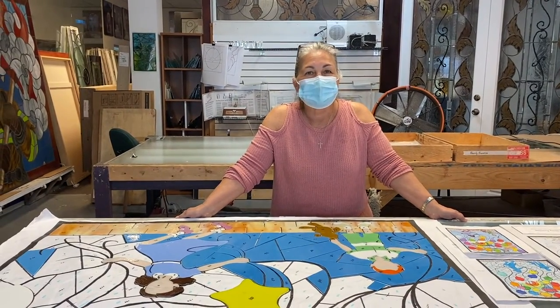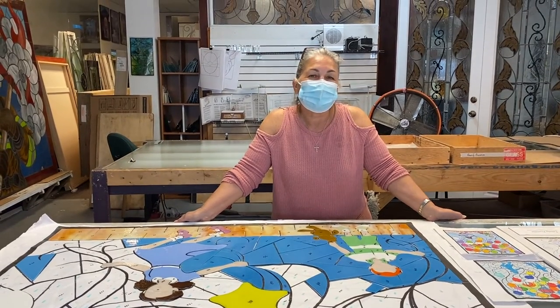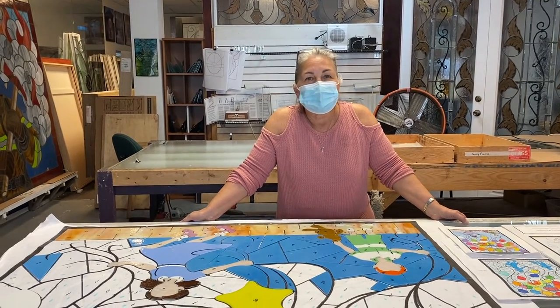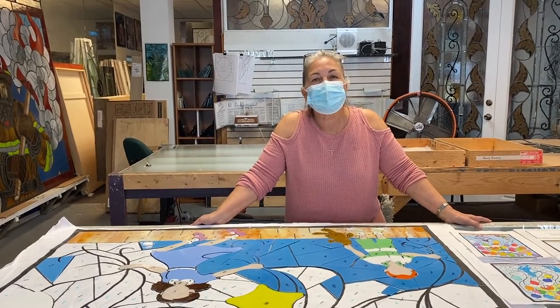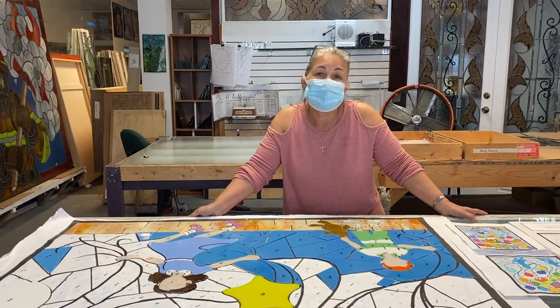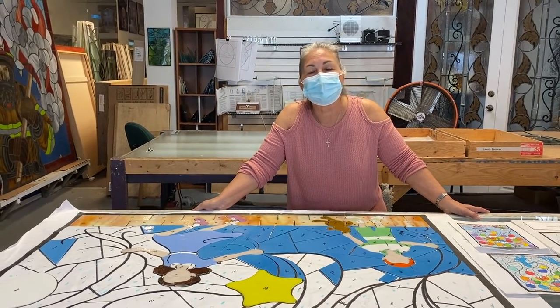Hi, I'm Shannon Materio, president of McMow Art Glass in Lake Worth Beach, Florida. My husband Phil and I started this company 43 years ago, and we're very proud of some of the not-for-profits that for many, many years we have been able to serve, along with doing our wonderful glass for private homes, churches, temples all over the country and even outside of the country — we just recently did an installation in Kuwait.